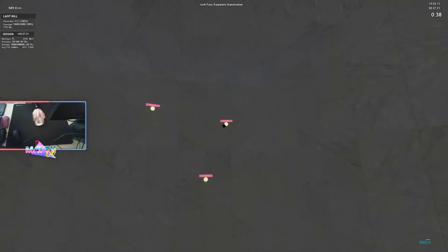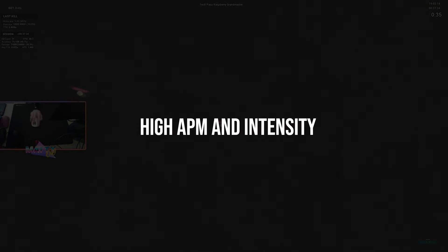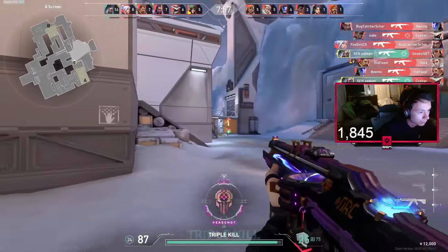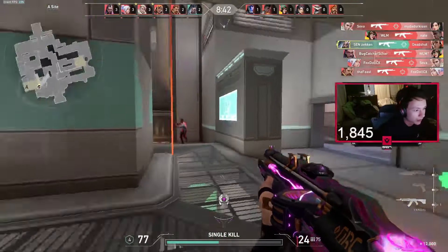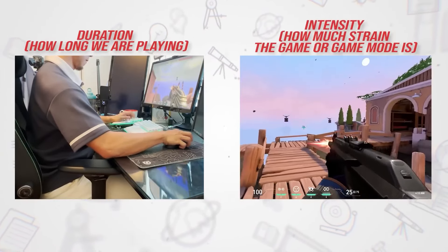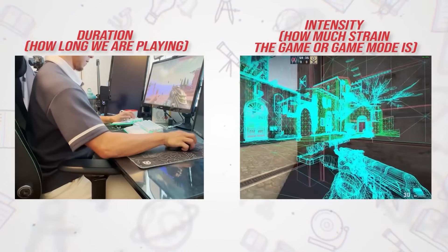AIM training is often at higher APMs and higher overall intensity compared to the competitive games we play — similar to how Deathmatch in Valorant is slightly higher intensity due to more player interactions. This increases the risk of irritating the tendons at our wrists. We need the endurance in the muscles we use to handle that stress without irritating our tissues. Poor endurance of the muscles we utilize, or an excessive aim training schedule, is what typically leads to most injuries. Think of your muscles as having a health bar — only being able to handle so much HP.